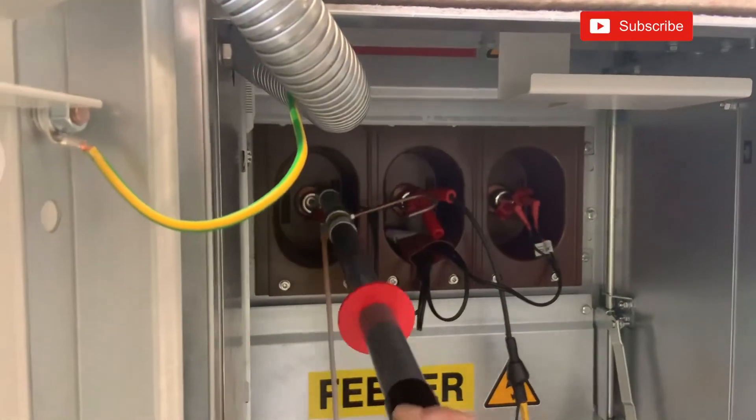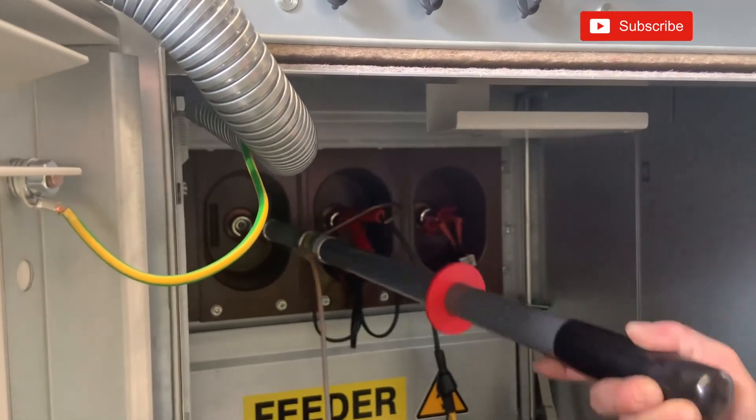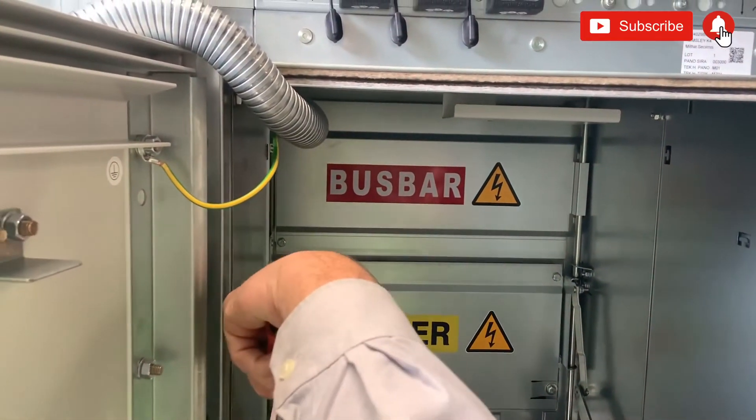I hope you found this video of interest. If you did, please subscribe to see more from the Industrial Electrical Involvement.